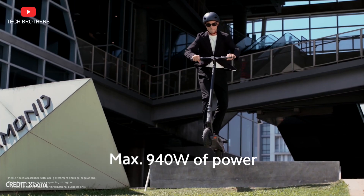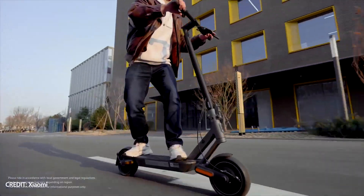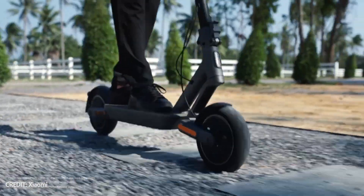The new Xiaomi electric scooter has already been launched on the global market, and it will be available for sale very soon. Let's talk about the main features of Xiaomi Electric Scooter 4 Ultra in this video.